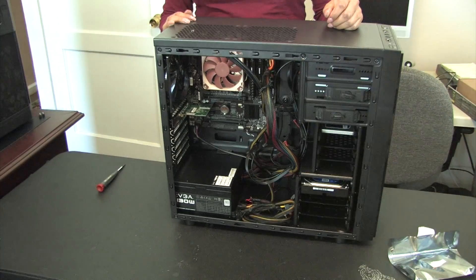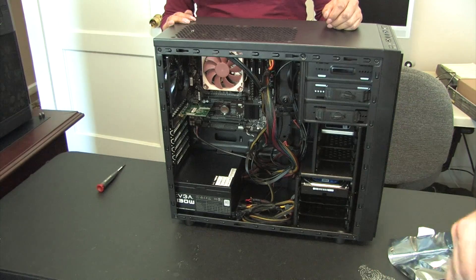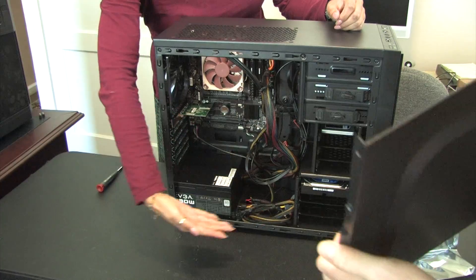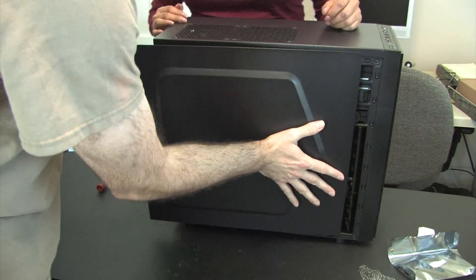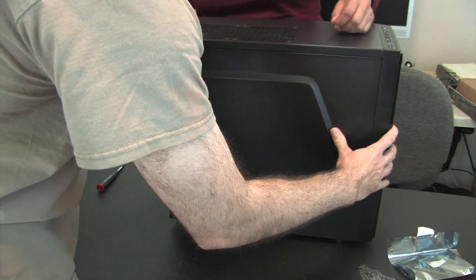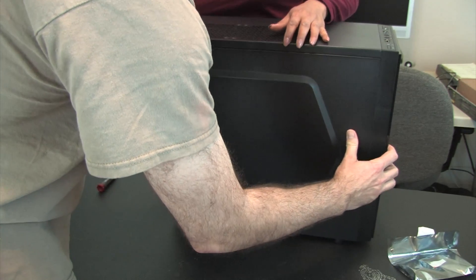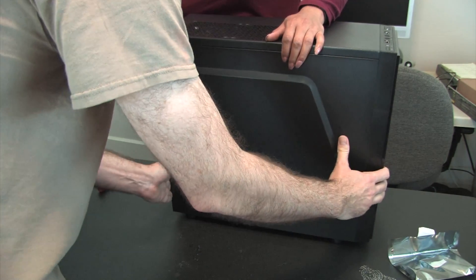We also have a T-Link Wi-Fi card, an EVGA 430-watt power supply, and this is a Thermalake case - I don't have the exact model in mind, but it's a really nice build. Let's go ahead and close it up in front of the camera and give this baby a try.